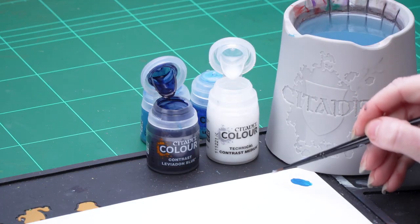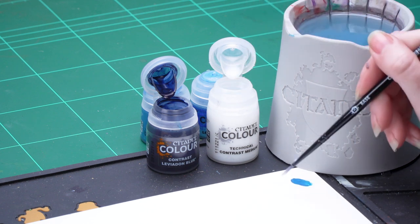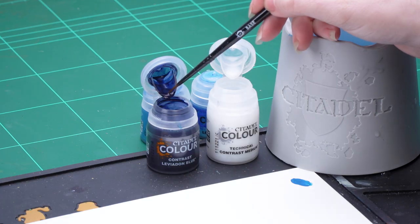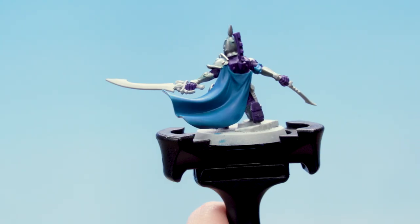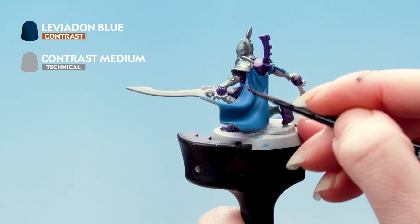I'm going to take four parts Contrast Medium here onto my palette, then one part of Leviadon Blue and mix that together. Just going to make sure there's not too much on my brush, then I'm going to apply that all over the blue areas of the cloth. Don't forget the tabards at the front and also the armband.